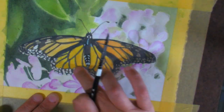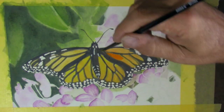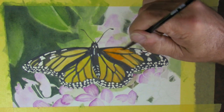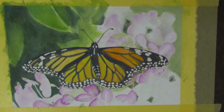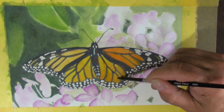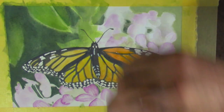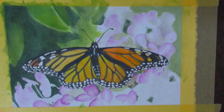Here I'm removing some of that masking fluid — you can see how white those spots are now. Another mistake I made: I probably should have waited to take the masking fluid off, because the black on the wings isn't black enough yet and I'm going to have to go over it a couple more times. I really don't know what I was thinking taking that off so early.